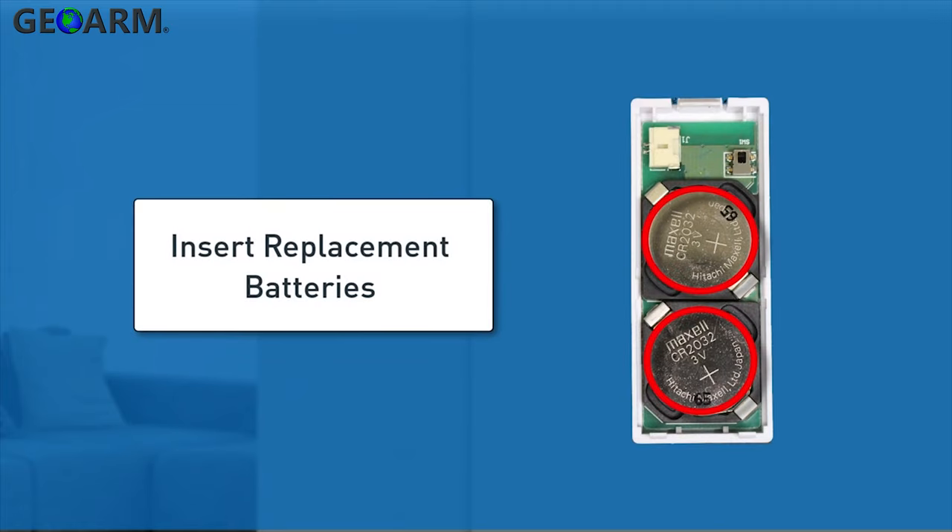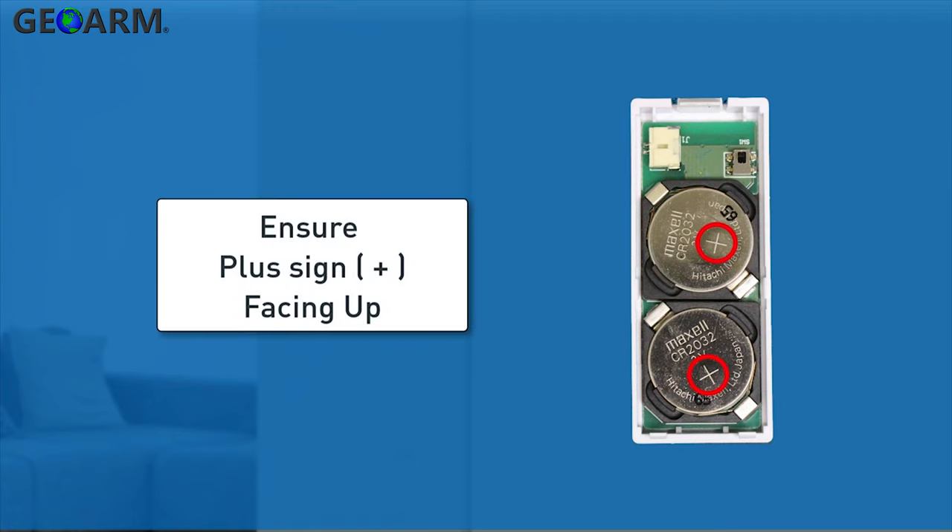Insert the replacement batteries into the battery compartments. You'll want to make sure the plus sign of both batteries is facing up and the minus side is facing down.